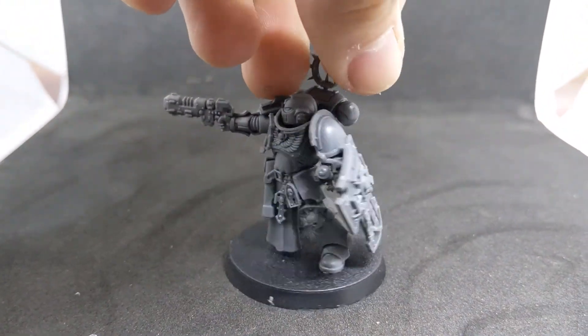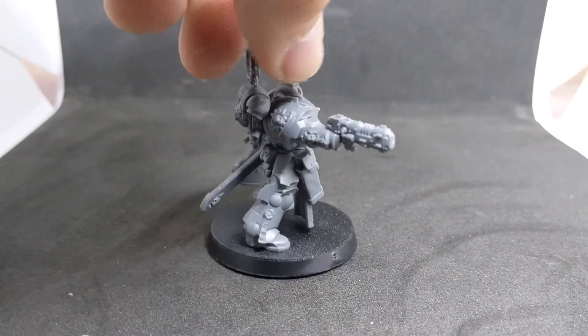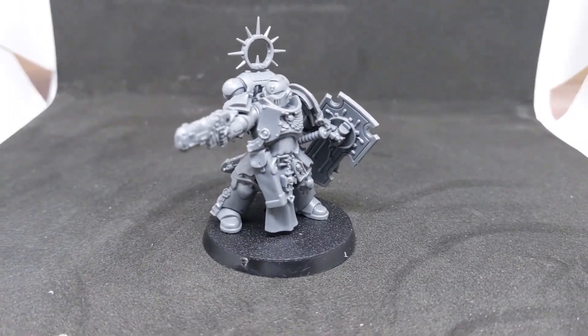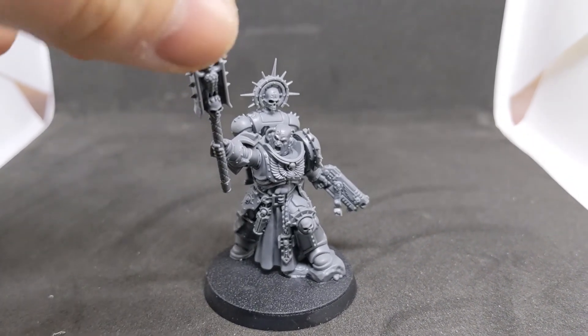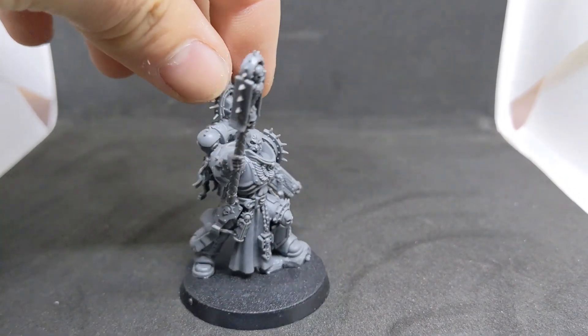Here's the Primaris Lieutenant — however you want to pronounce it depends on where you're from. Again, really cool model; loving the detail. He was quite nice and easy to put together. Next we have the really cool-looking Primaris Chaplain, which should be lots of fun to paint up.